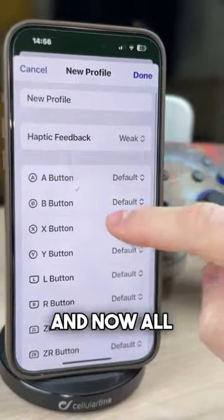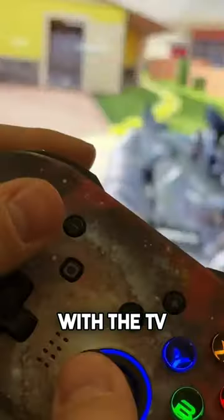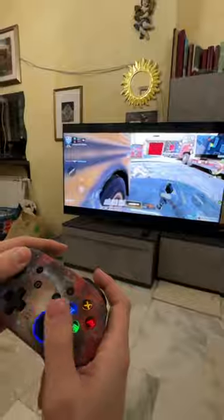Now all that remains is to duplicate the screen of your iPhone with the TV and play your favorite games. Ready, Player One!